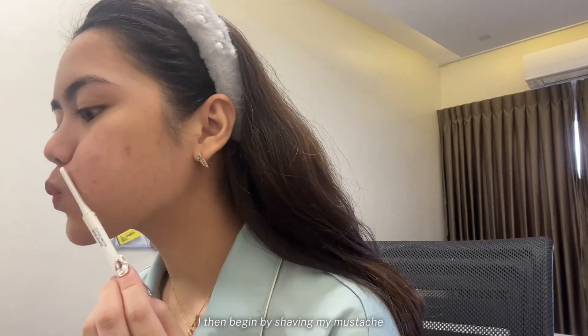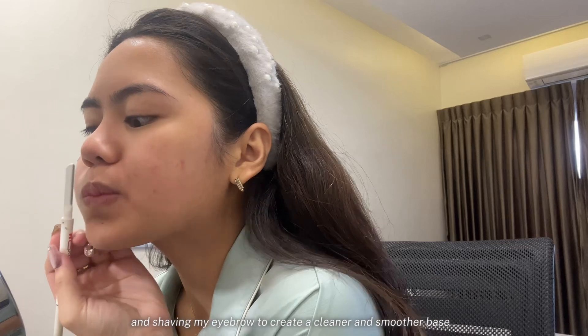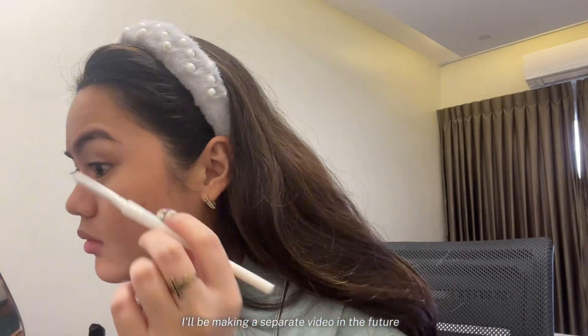I begin by shaving my mustache and shaping my eyebrow to create a cleaner and smoother base. I already did my skin prep beforehand, so if you want to know how I did it, I'll be making a separate video in the future.